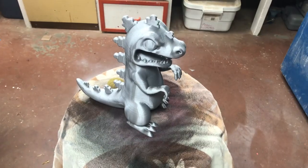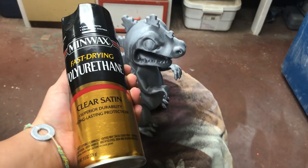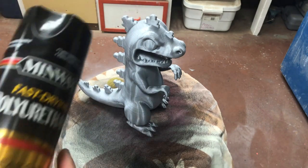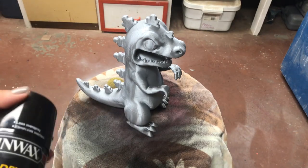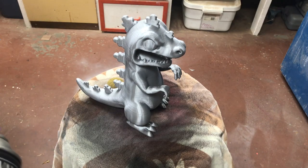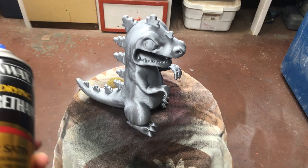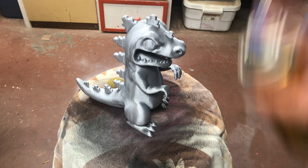Starting off, we're just going to add one thick coat of the polyurethane first. You usually add them at the same time, but for this first coat I'm just doing the polyurethane alone. When you're adding the coat, just make sure you're not adding too much, because then it will start dripping and you'll have to sand that off eventually. Just make sure you add a nice thick coat, but not too much.